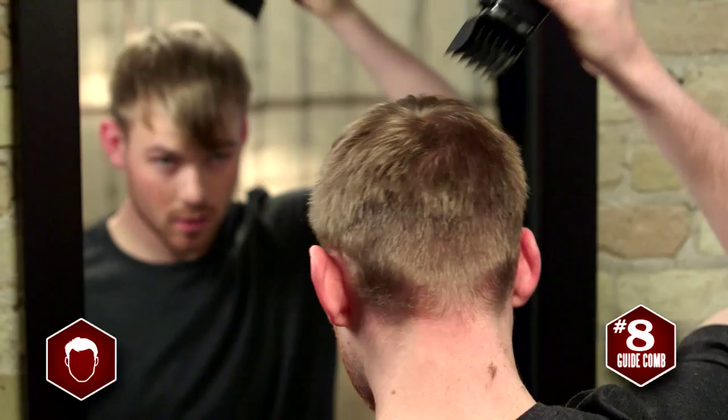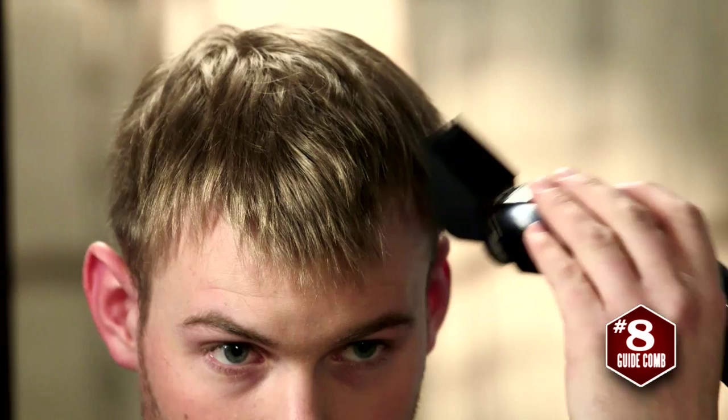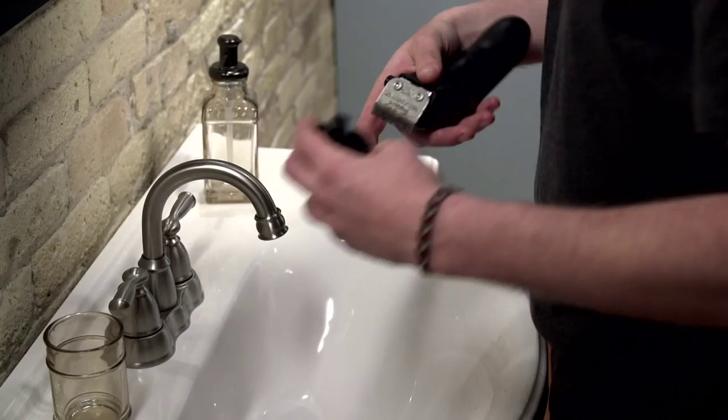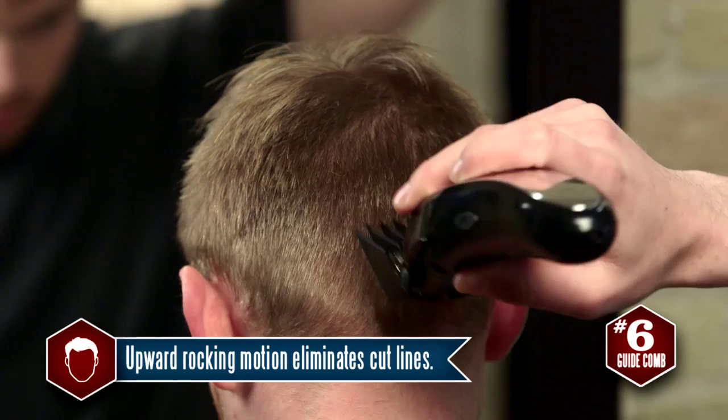Now that he has both the lower part of his head and the top cut to the desired lengths, he'll seamlessly blend all the sections using an upward rocking motion. He'll first blend the lower section cut with the number three guide comb. Then, using the number six guide comb in a rocking motion, he blends the shorter sides and back with the longer hair on top.